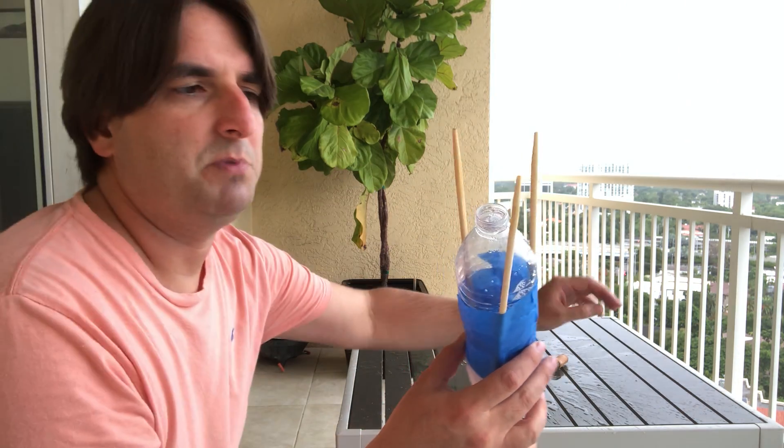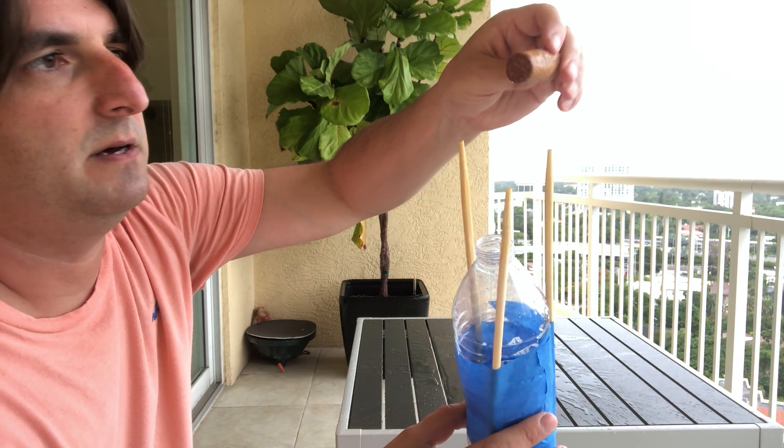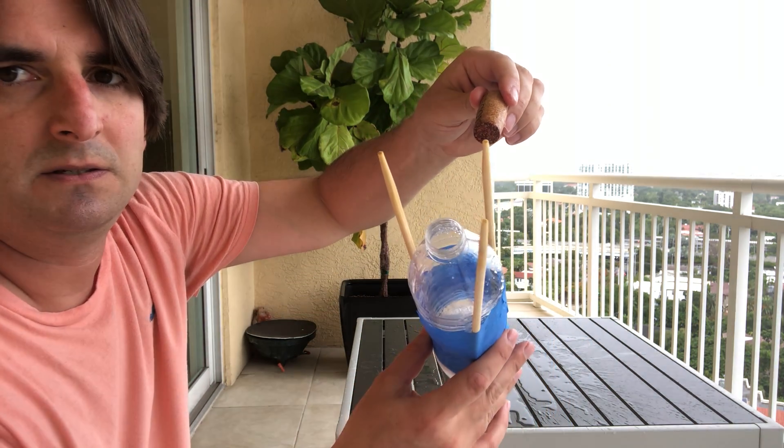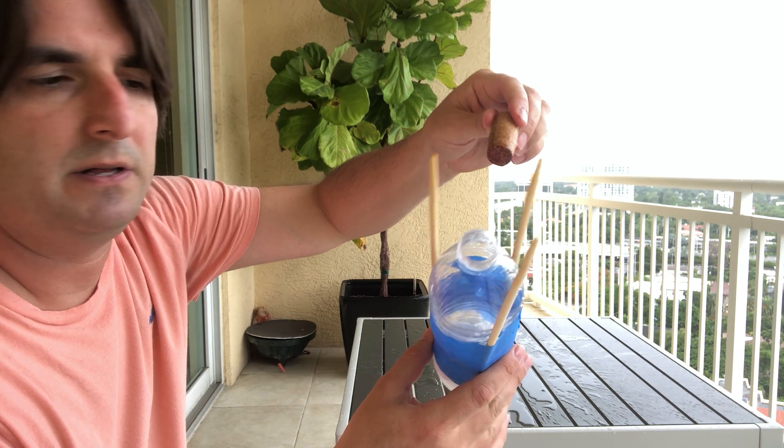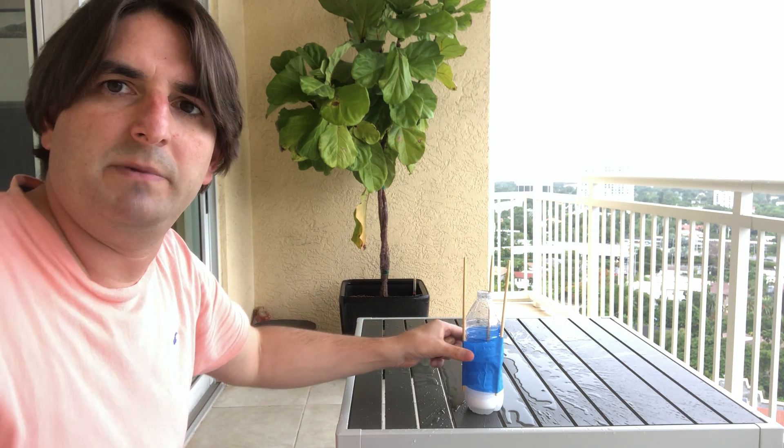As you can see, the weakest point was where I placed the cork — that's the area that gave way. All right, that concludes our experiment.